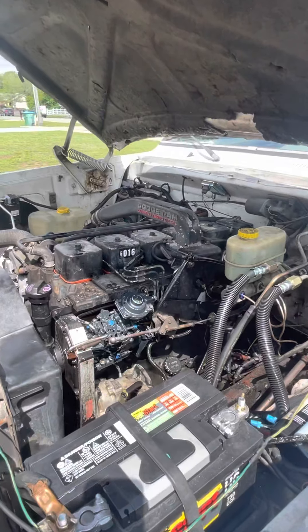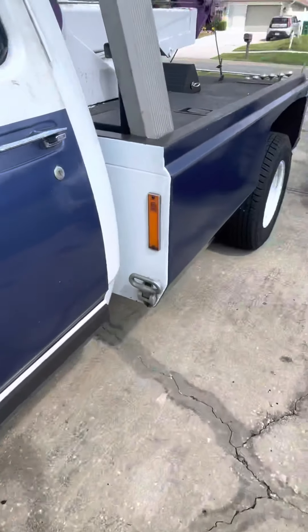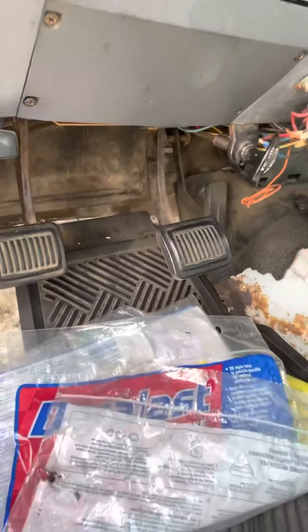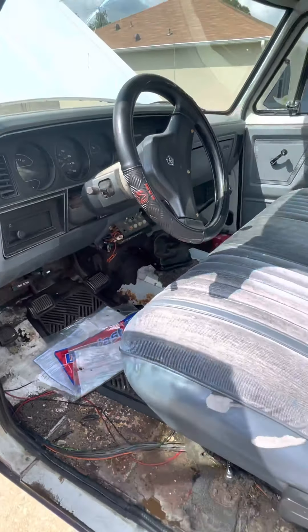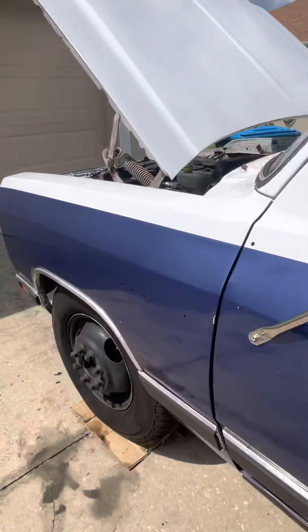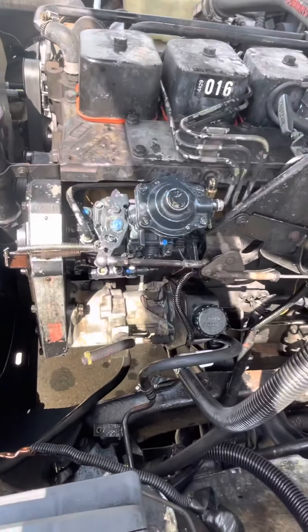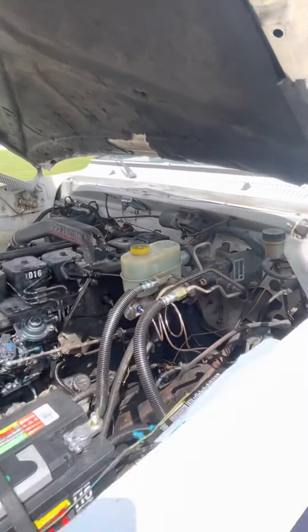When I first got it and read on the forums, people made it complicated — said you gotta do this, gotta do that. I don't mind the pedal being a little higher than normal; it doesn't bother me. I'm looking for braking power. As you can see it's a five-speed, and it's not that high — a little higher but it doesn't affect anything. I put the part numbers in there so you can figure it out. If you're buying everything new it'll cost more, but I bought good used parts. Let's see how it works and I'll keep you updated.